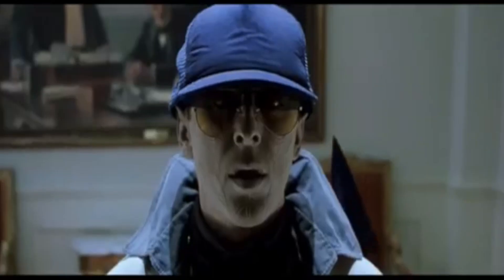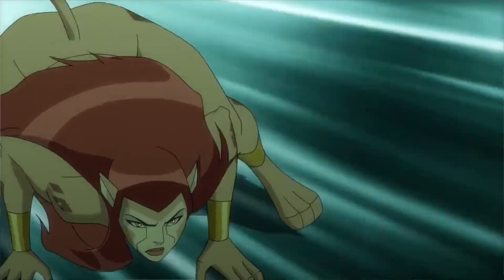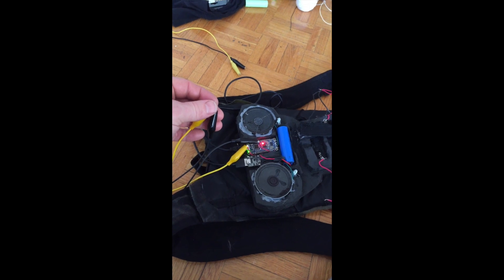And there you have it, the first part of the animatronic tail build. We're not quite Nightcrawler yet, but we're closer than when we started. If you enjoyed this video, please click like, leave a comment, and if you enjoyed the content, please subscribe. In the next video, I'm going to use an Adafruit soundboard to add some sound effects to the backpack. See you in the next video.